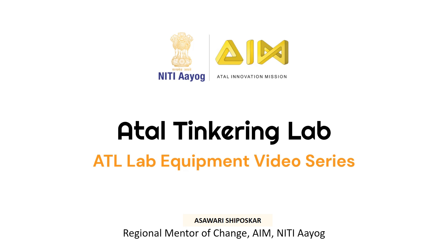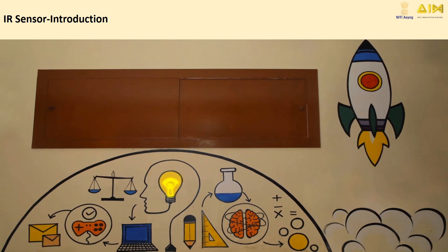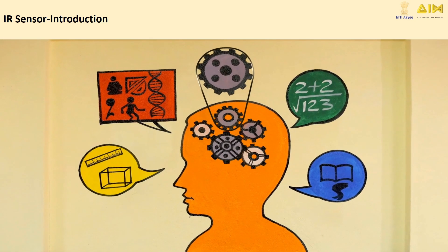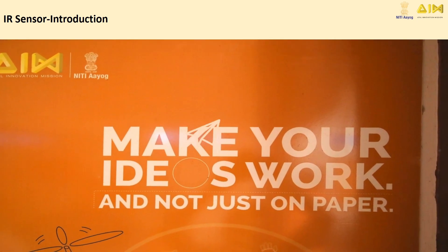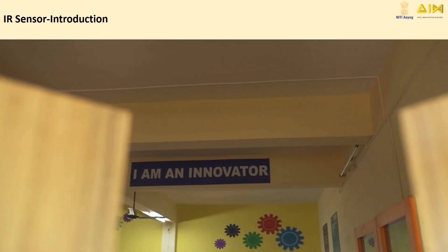Welcome to the Atul Tinkering Lab video series. Atul Tinkering Lab empowers you to transform your innovative ideas into reality. In this video series, we'll explore all the equipment detailed in your Atul manual and show you the incredible projects you can build with them. Let's start tinkering.